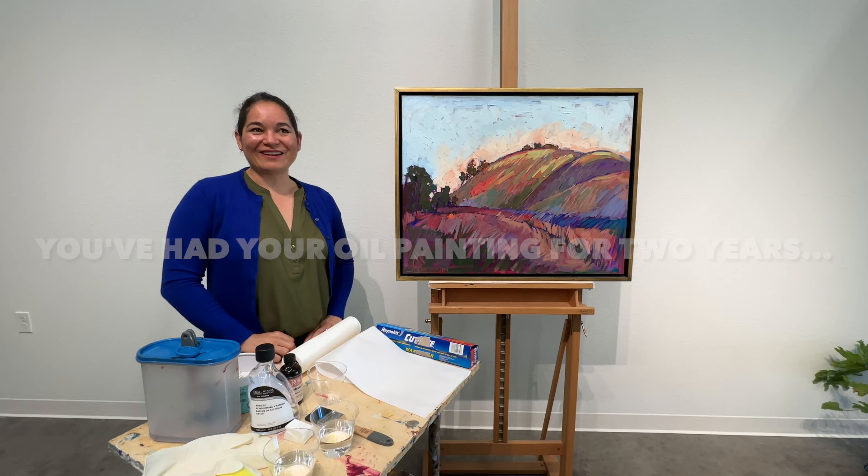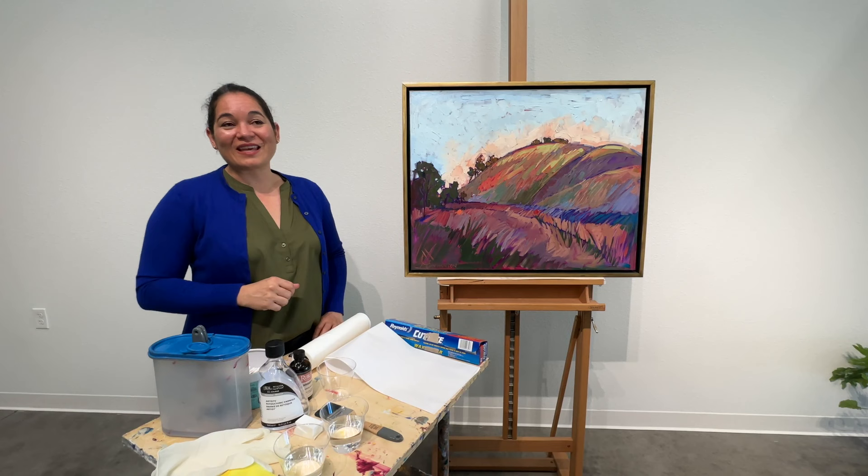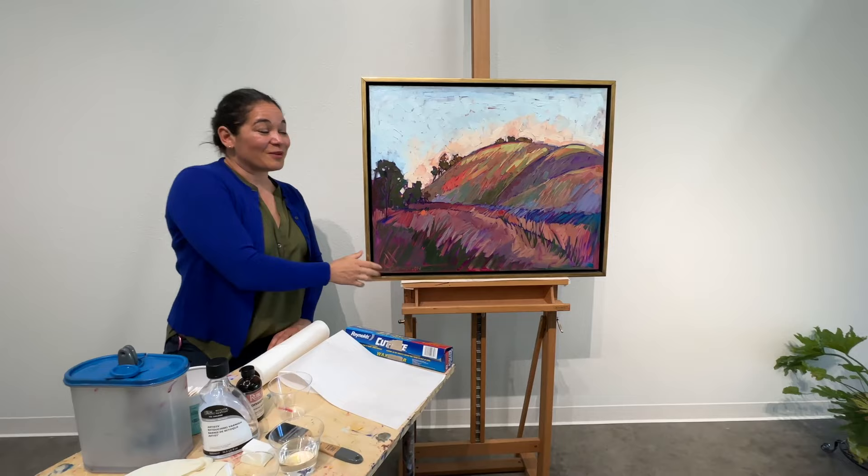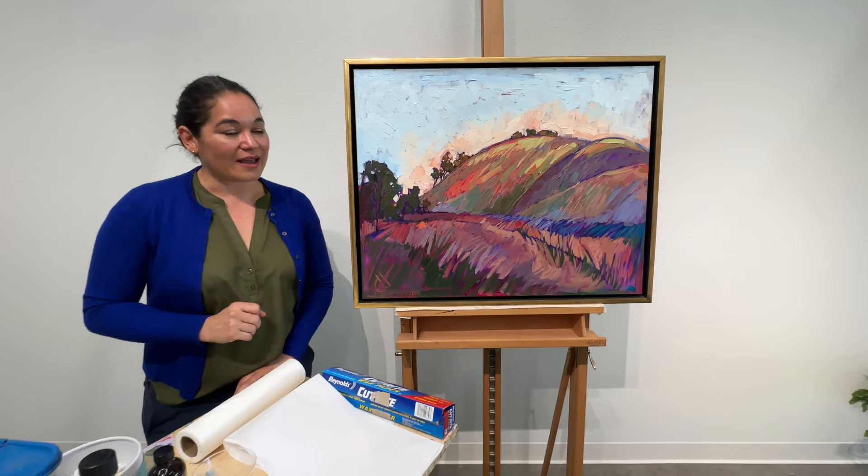My name is Erin Hanson and I'm here with my production manager Margaret. Margaret helps me here in the gallery with scanning, varnishing, and shipping. If you bought a painting from me you have probably spoken with her. We're here today in the gallery with an old painting of mine from 2012 and we're going to show you how to clean a painting and apply a finishing varnish.